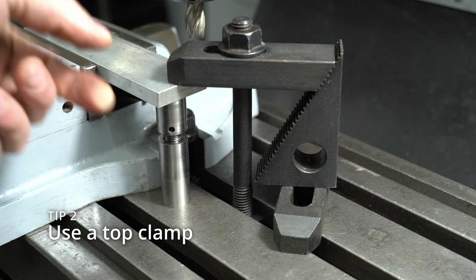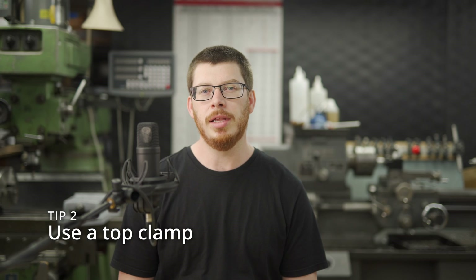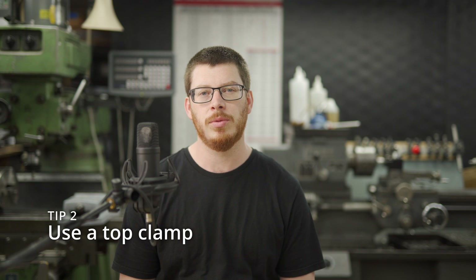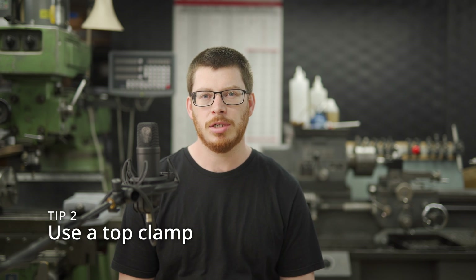Tip number two is to clamp the workpiece down as well. If you are side milling, this is especially important. If you look at the geometry of an end mill, when it's cutting on the side, it does a shearing action which is trying to lift the workpiece. Clamping from the top and holding the workpiece down, as well as giving it support from below, makes for a much better result. You get a much better finish.